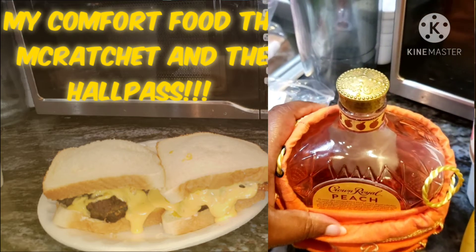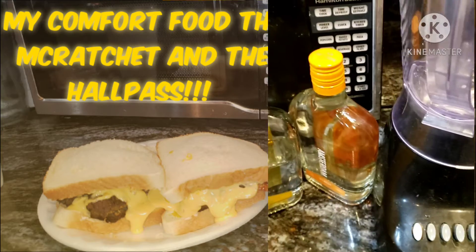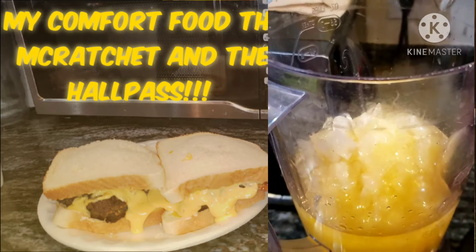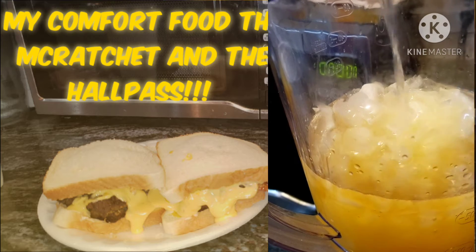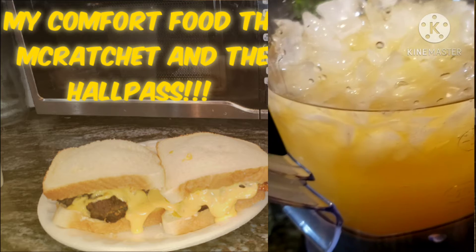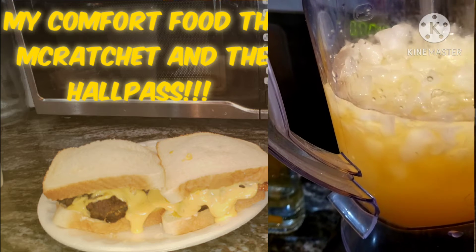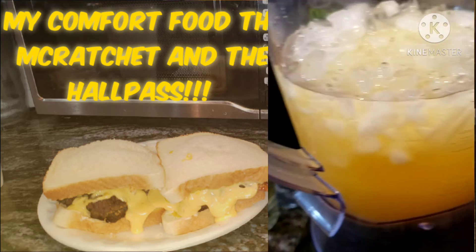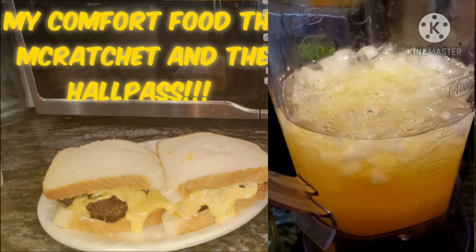I know you usually don't mix light and dark, or I've been told that, but it was just that type of a day for me. So I added the juice, the Crown Royal, and ice, and I eyeballed the vodka — I don't know, it's several shots of vodka in here. Like I said, I just eyeballed it. I'm sure it's about a couple shots of each, but I also had ice in there too.